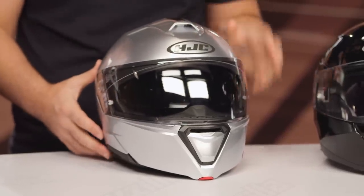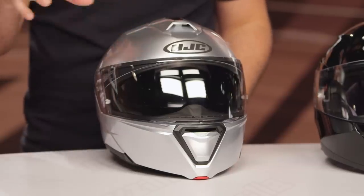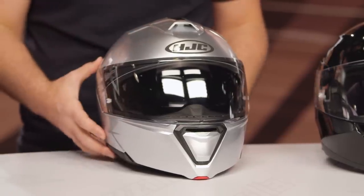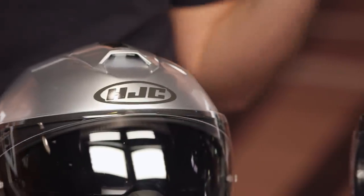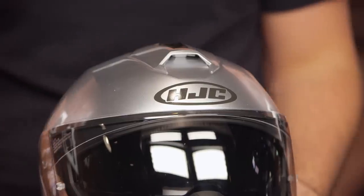Polycarb shell, two shell sizes. The smaller shell runs from extra small up to large, and then extra large up to 2XL. Sizes 3XL and 5XL will be coming out as well for those with a larger head. It's DOT and ECE rated. Note that when HJC goes above 2XL — so 3XL, 4XL, and 5XL — those will just have a DOT rating, something to keep in mind as you look at the larger size range.